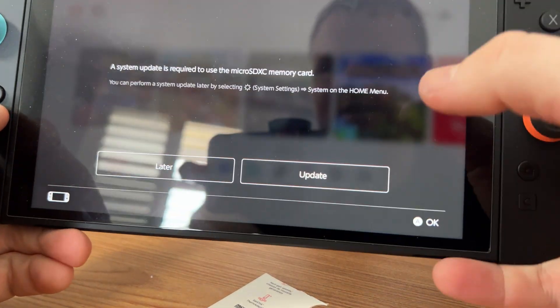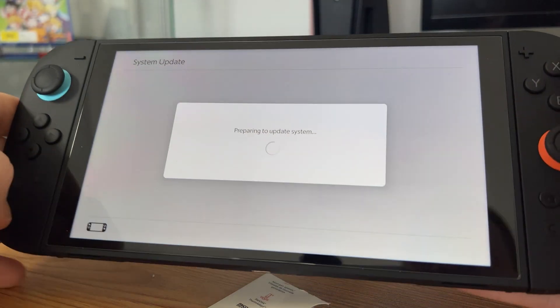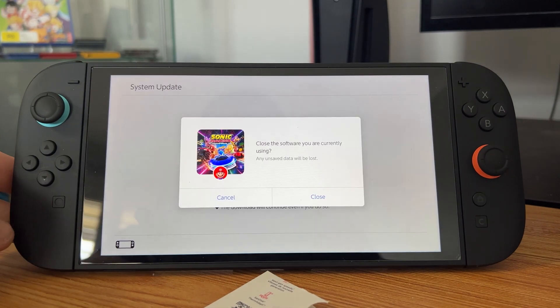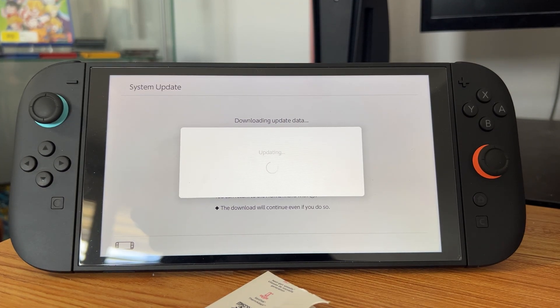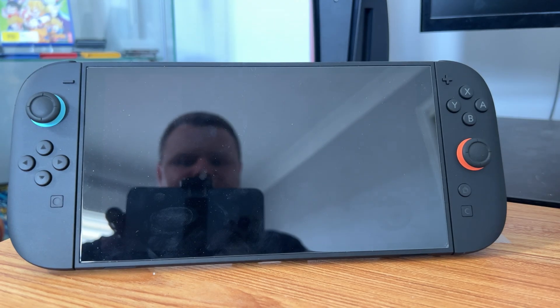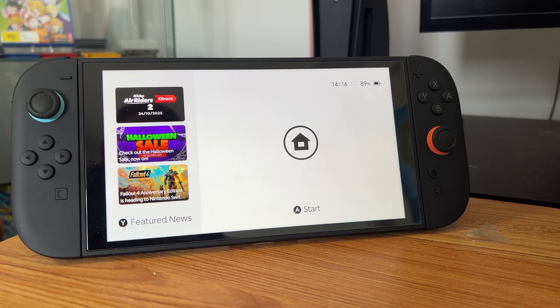So what we need to do now is a system update. Let's update the system real quick for the Switch 2 — it's just going to download the system update. That was the fastest upgrade I've ever seen in my life, that did not take very long whatsoever. And it's just going to restart the Nintendo Switch 2 now.